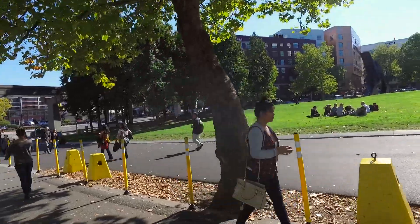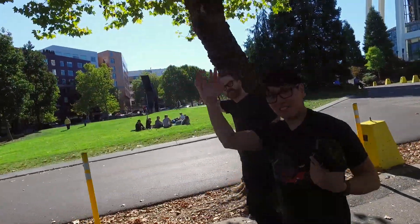That's a good enough test of this DJI Osmo. We'll see you guys next time. Bye. Thanks for watching.